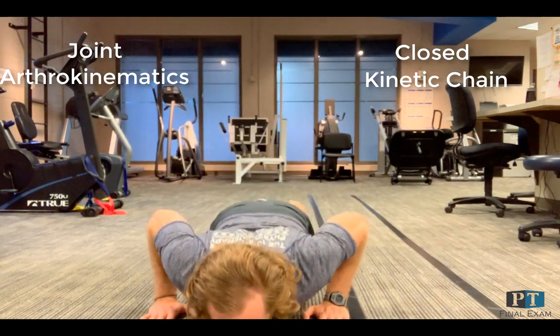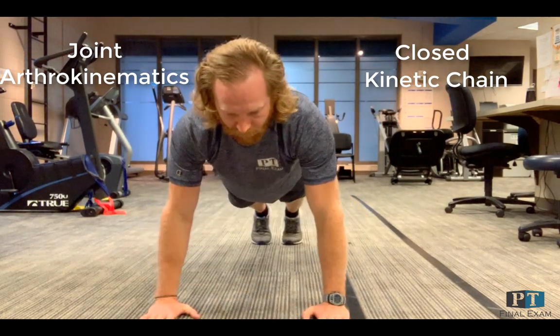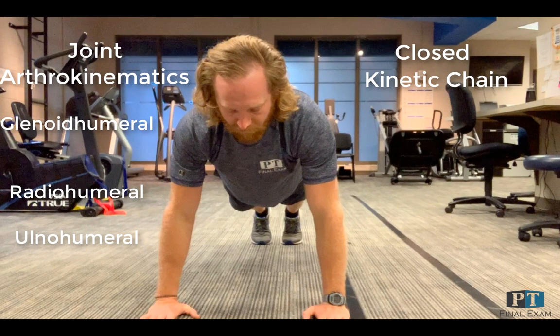The joints involved in this video are the glenohumeral, radiohumeral, and ulnar humeral joints. The joint arthrokinematics of a push-up will oppose the joint arthrokinematics of a bench press due to the closed versus open chain movements.